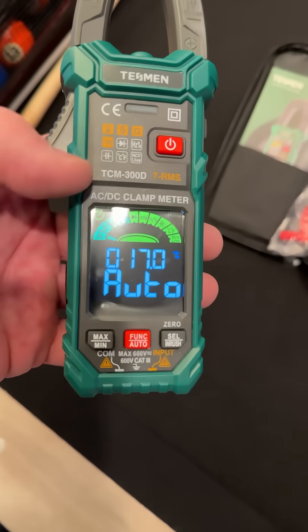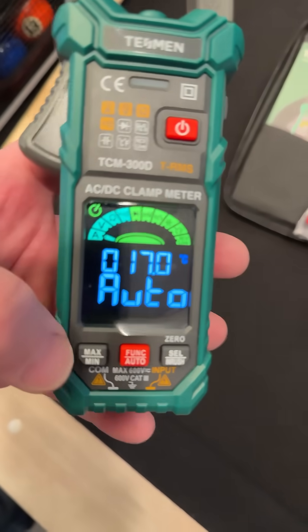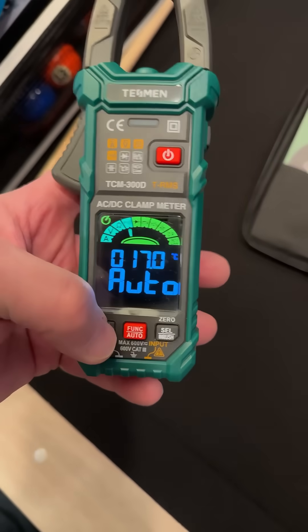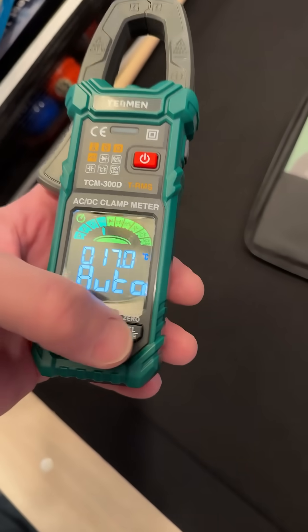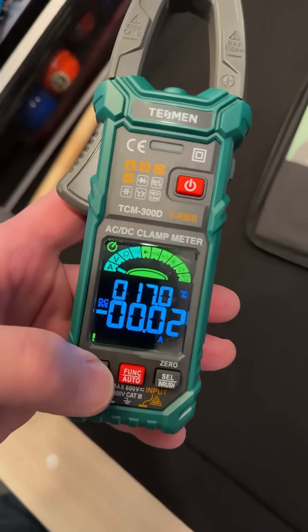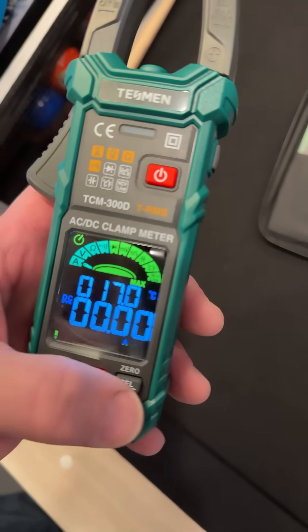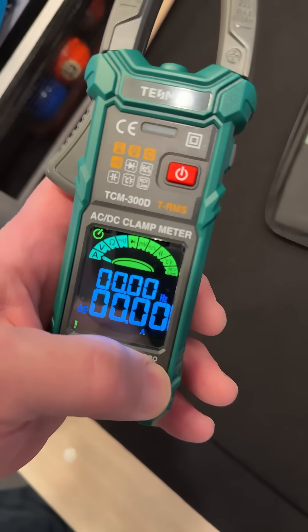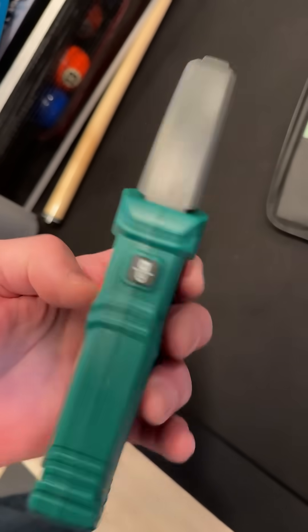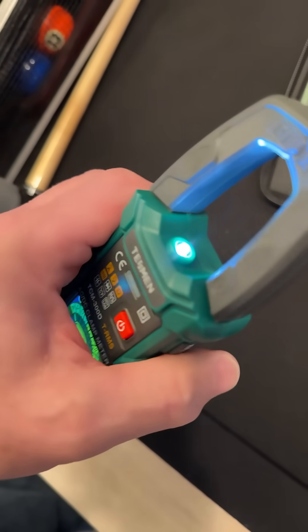It just turned on when I put the batteries in — probably because I was holding the button. Anyway, that's what the display looks like. Pretty nice, right? We've got a max/min button, a select button, and our auto function button. Then we go max/min or zero — I guess you hold down for zero. And then select for inrush. That's pretty nice. And here's our flashlight and our hold button — there's the flashlight.